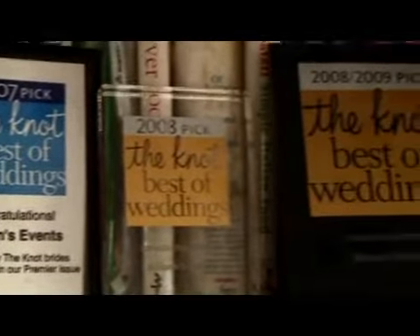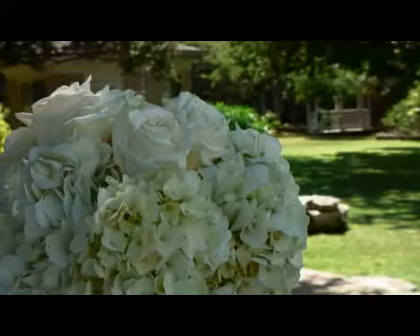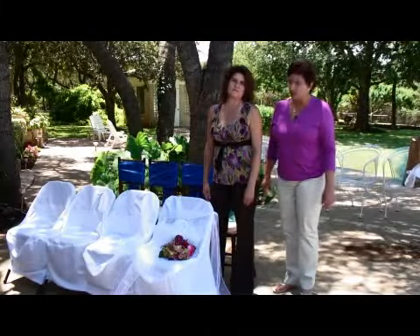Hi, my name is Nancy Hoffman Allison. I'm with Allison's Events in Austin, Texas. We're a full-service wedding planning and coordinating company. My colleague, Michelle Bromley, is here with me to help demonstrate the project today.